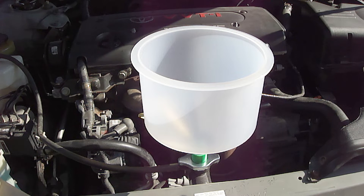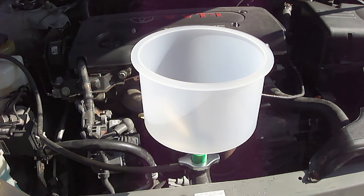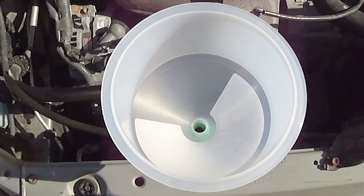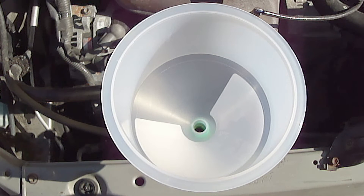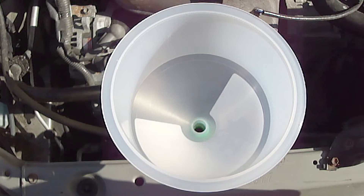This also allows you to visually observe the removal of the trapped air and know when it's all been removed. One big caveat is when you pour the engine coolant into the spill-free funnel, pour it slowly so that as much air as possible can escape out through the spill-free funnel.